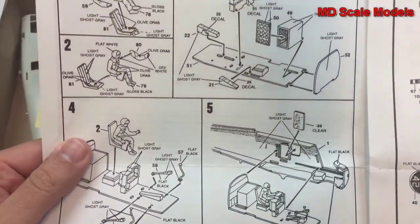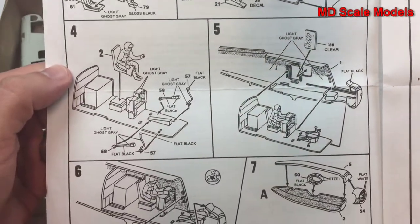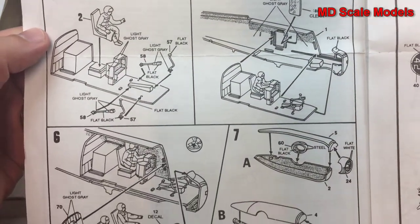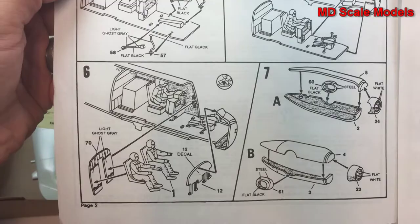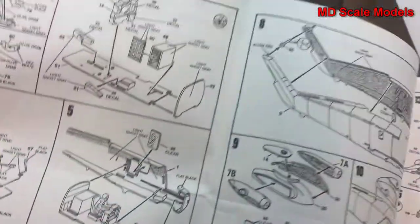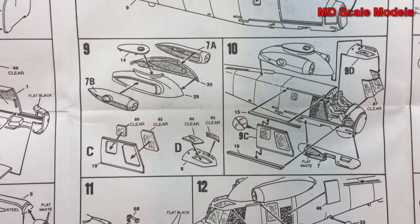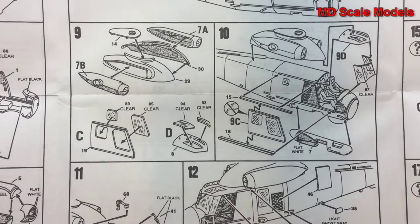Inside we put together our pilots and place them in the cockpit. Then we put the cockpit inside the fuselage and assemble the fuselage. Next we put the engines together, then the fuselage, and then the engine covers.